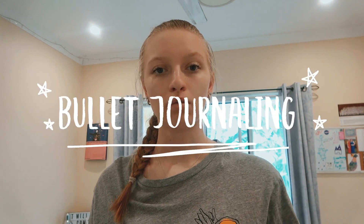This video is about bullet journaling. I've been bullet journaling for a few years and I've improved and gotten more resources, materials, pens, highlighters, etc. to put my bullet journal together. Let me start by showing you my most recent page for the month.